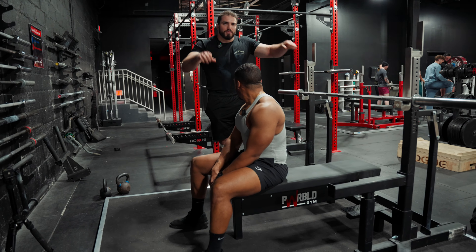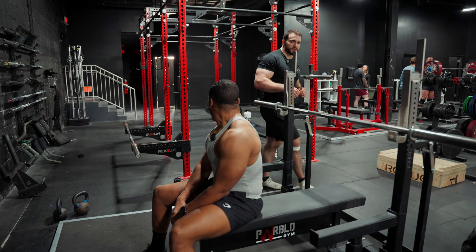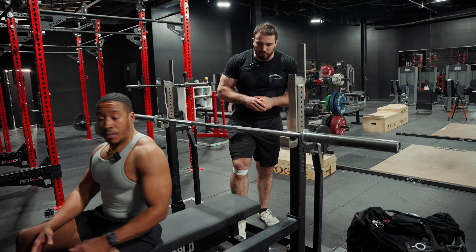We're going to break it down from wrist to feet, starting first with wrist position. Ali, how do you normally grab the bar?